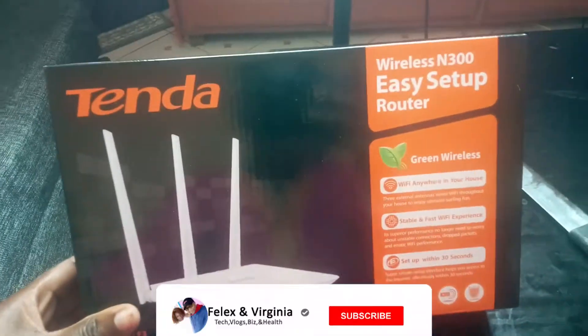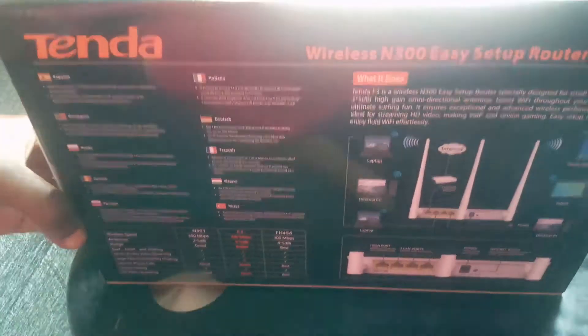We've been using data bundles and it has been so stressful because the telecom internet in this area is not stable — you have to place the phone in a certain position to get full network. So today we are going to have our Wi-Fi! Subscribe to this channel, like this video, share, comment, and interact on all social media platforms. In today's video we are going to unbox the Tenda F3 router and also install Wi-Fi.